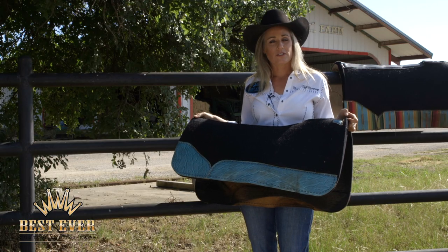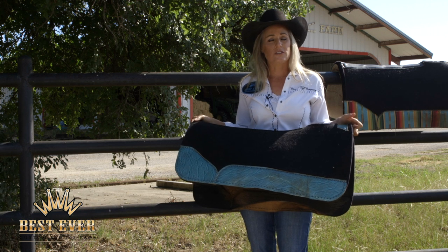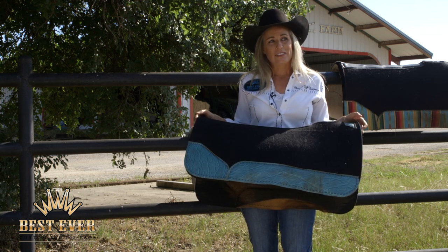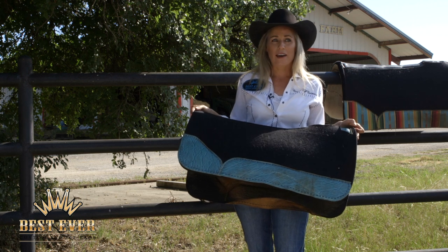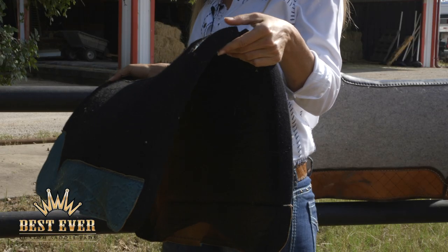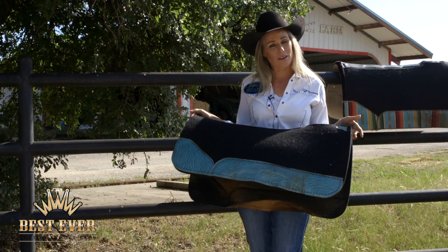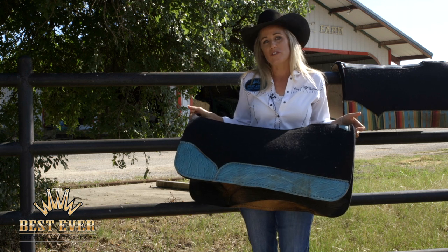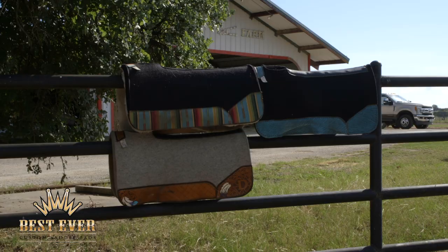I feel like a lot of barrel racers tend to over-pad their horses — they use too thick of a pad for what their horse needs. I think there's a misconception that the thicker the pad, the less likely your horse is to get sore in the back, and I've never had a back-sore horse. I like to compare it to a shoe: if you have a really good fitting tennis shoe or boot, you don't have to wear a thick sock to protect your feet. A saddle and a pad is no different. If you have a good tree and a good fitting saddle, use the thinner pad that you can.